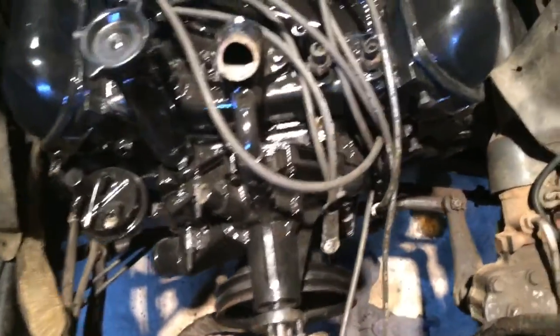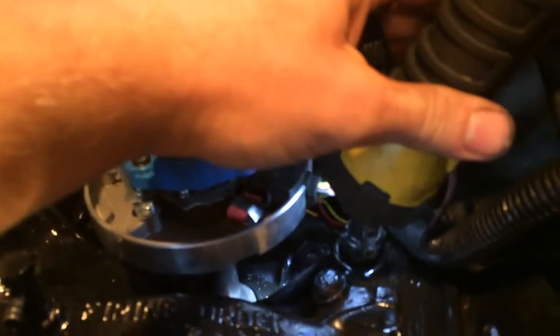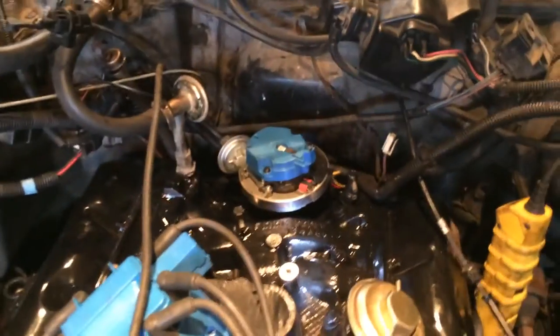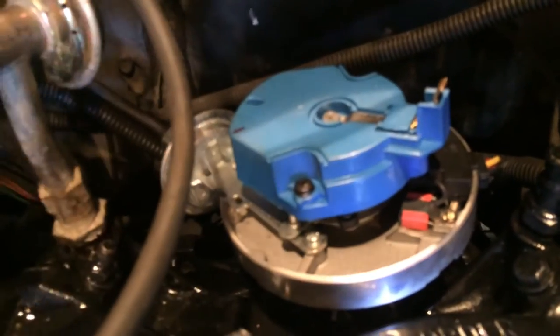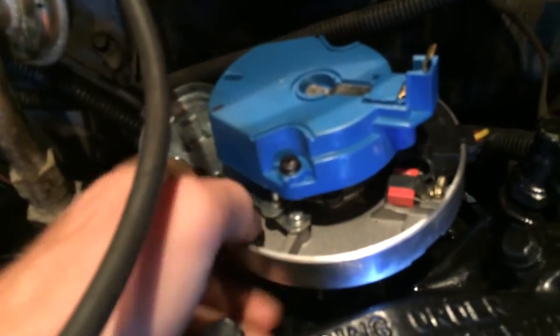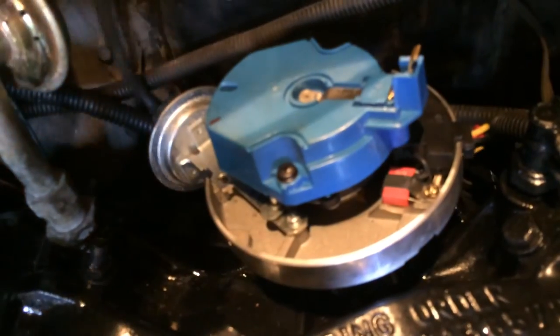First, just get your distributor and get a feel for how it sits whenever it's seated. See in the very bottom there how it's flush — it's not sticking up at all, it's down on the block. That's what you want. Now as you can see, the point in my distributor is not pointing towards the back, so you'll pop the distributor back out. These ones have O-rings so they might be a little tricky to get back out.